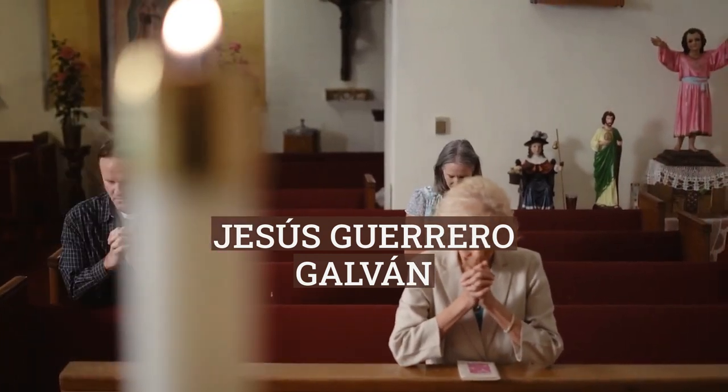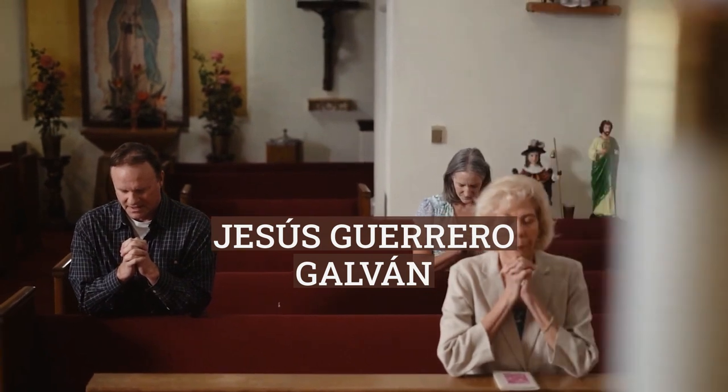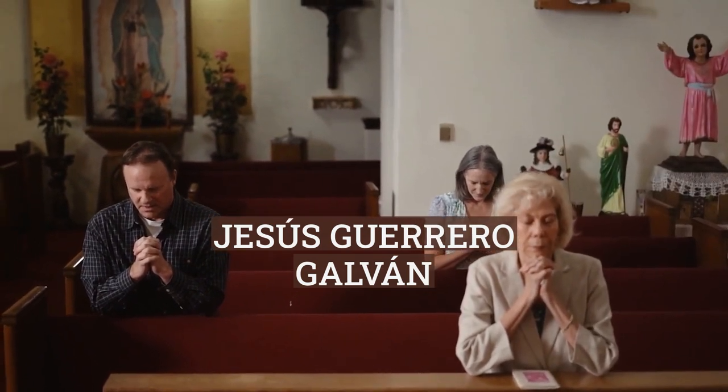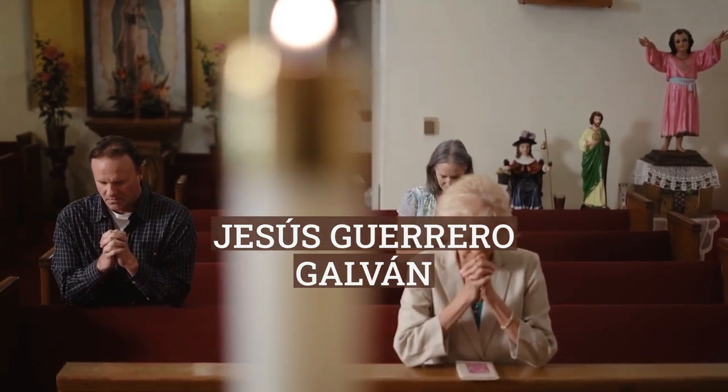Welcome to My Little Corner of the Internet, where we celebrate creativity and growth. Hello, fellow enthusiasts. Today we're diving deep into the fascinating world of Jesús Guerrero Galván.